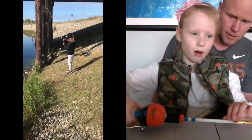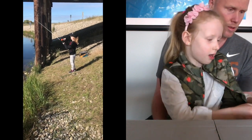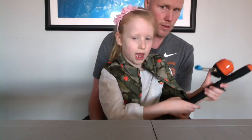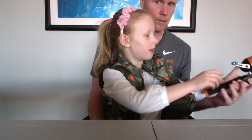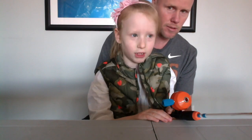Well, when you use it, I put this hand on it, put that like that, hit the button, and reel it in. And then would you say that's really easy to do? Yes. It's really, really, really easy.